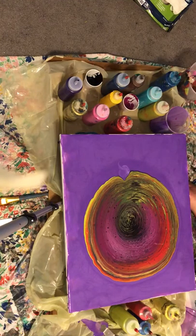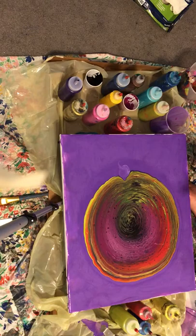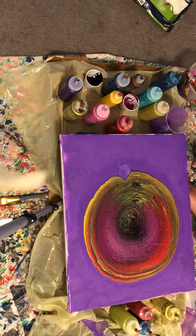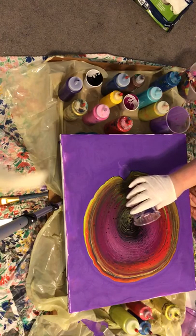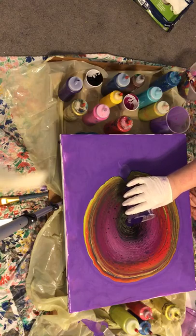This is coconut oil — this is the best stuff I've found to make cells. I'm hoping my video recording is going. The cells are already popping up, so this is like good news for us. You know, it's always a good day to be creative. If anybody can do these paintings, I challenge everybody to try, because everybody can do these paintings.